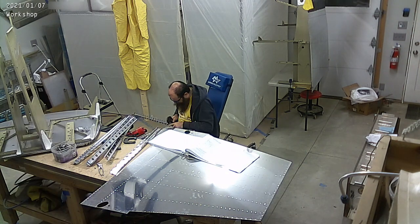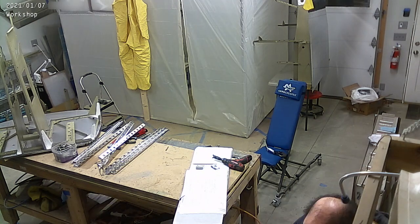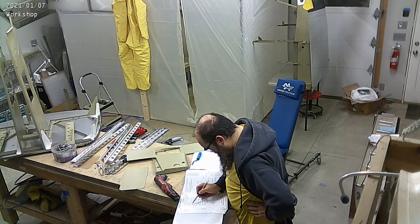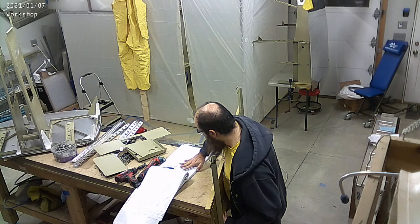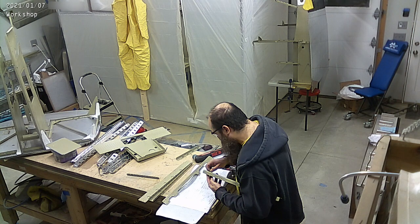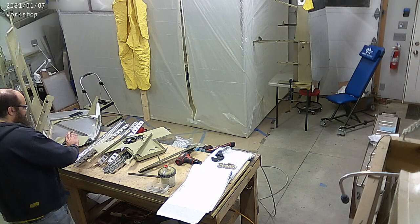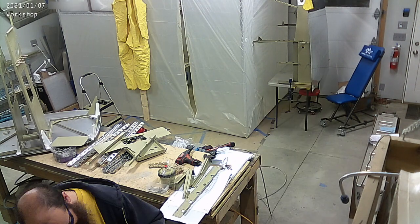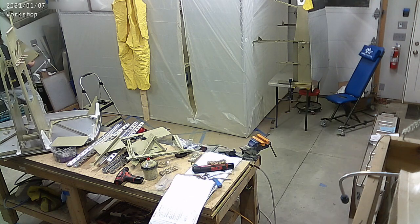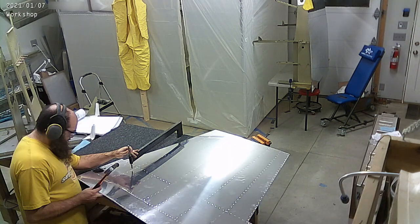More deburring, dimpling, drilling. It looks like there's a bunch of dimpling going on. You'll notice that I have the pneumatic squeezer that I got and I've started using it a lot more, but I haven't really been using it for dimpling very often because it doesn't squeeze as hard, which is interesting — I still need to figure that out. There will be a video on the pneumatics comparing it to the regular squeezer. I'm still sort of on the fence. I think I still need to get a better regulator for it to actually make it work a little better.